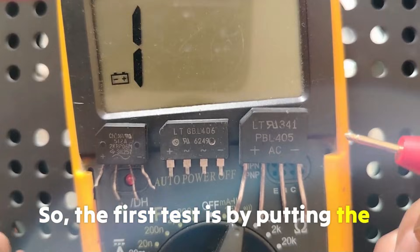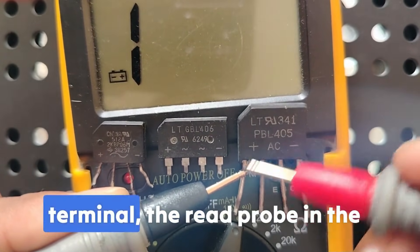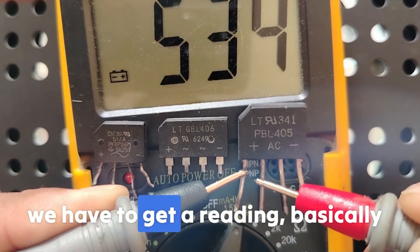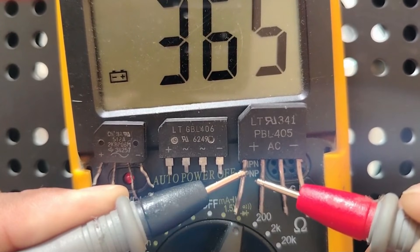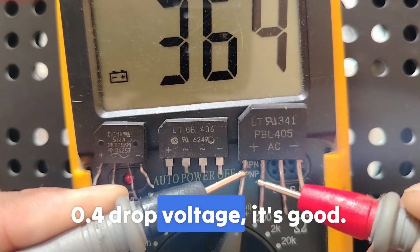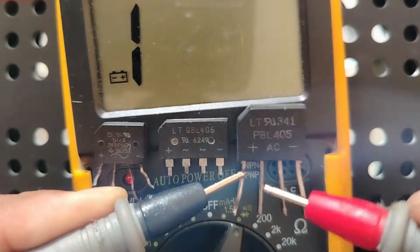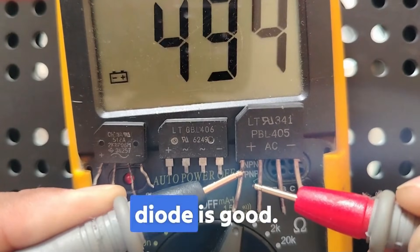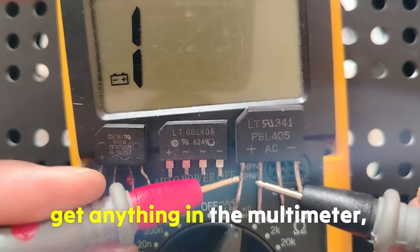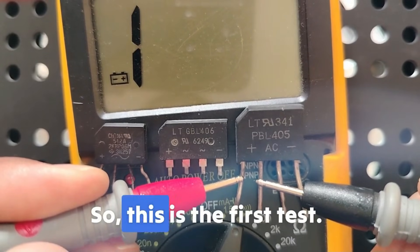The first test: put the black probe on the positive terminal and the red probe on the negative terminal. You must get a reading — a drop voltage. On some multimeters you may get 0.3 or 0.4 drop voltage, which is fine. If you swap the probes, you should not get any reading. This completes the first test.